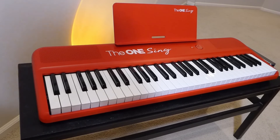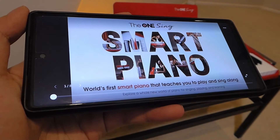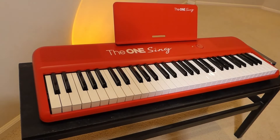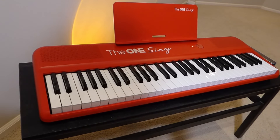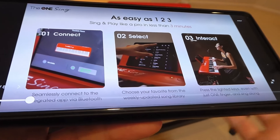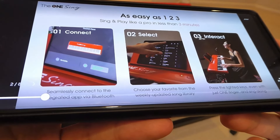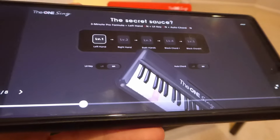Hey everyone, here at OSReviews. In this video we're taking a quick look at the V1 Sing Smart Piano or Keyboard. It can teach you how to play and sing along at the same time using an optional companion app available for both iOS and Android. You can use it like a regular electronic piano just by playing yourself, placing any sheet music on top, or connecting it to your phone so the keys light up with a red light to indicate where to place your fingers, letting you learn certain tracks, sing along, and record using their built-in app.